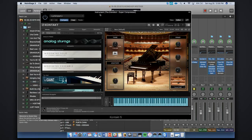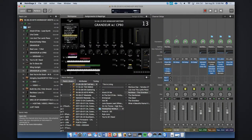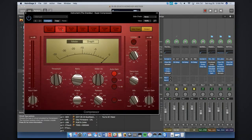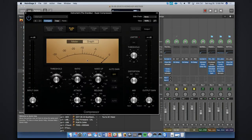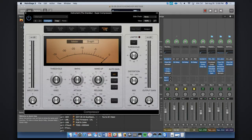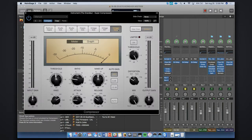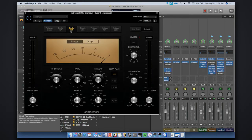Mainstage comes with different models of compressors. This is like an 1176 emulation, and I believe this one would be — I think this might be like the LA-2A emulation. They're kind of meant to look like the ones they emulate. This would be your 1176 — super snappy, super strong, doing a ton of work there.